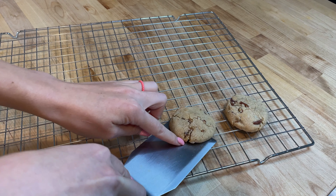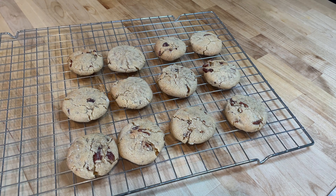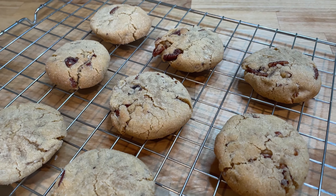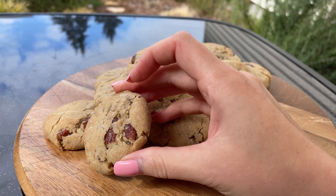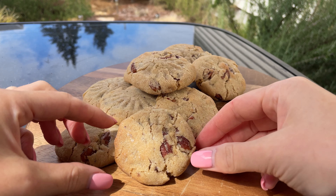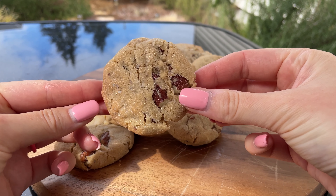Let the cookies cool on the baking sheet for a few minutes before transferring them to a wire rack to cool completely. Once cooled, they are ready to enjoy! Thank you so much for baking with me today. I hope you enjoy making these brown butter pecan cookies as much as I did — let me know how it turned out in the comments below.